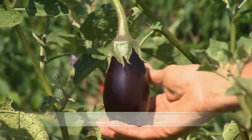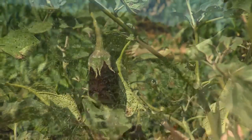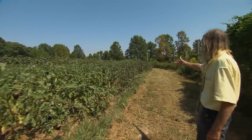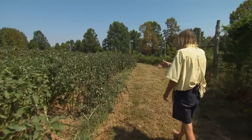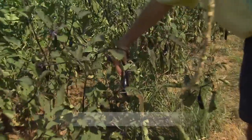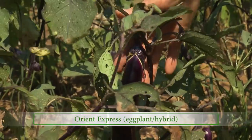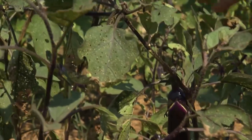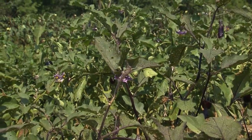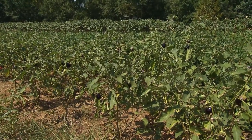The eggplant varieties we grow are Nadia, which is a black beauty type of eggplant with big dark purple fruits. And over here we have a slender Japanese Ichiban type of eggplant — these are Orient Express. Flea beetles are the real problem with growing eggplants — the little black beetles that make holes in the leaves. But flea beetles aren't so bad in the summer as they are in May, so we found that simply by planting later we avoid that problem.